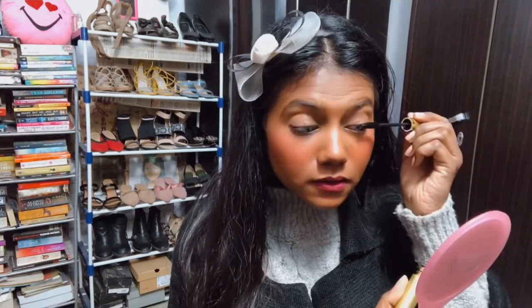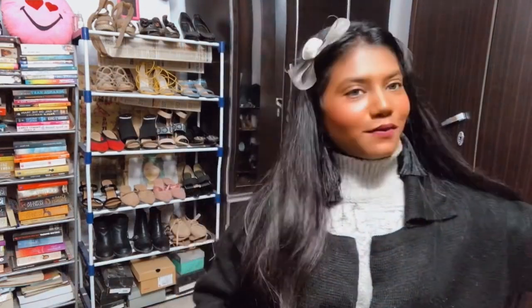Before we get started, I want to quickly put on mascara because it looks really weird without it. Okay, now I think I look better. Let's not waste any more time, let's get started.